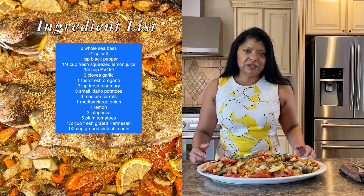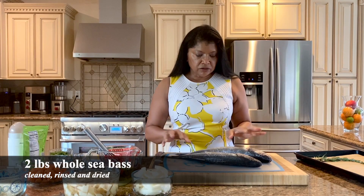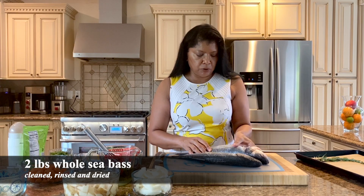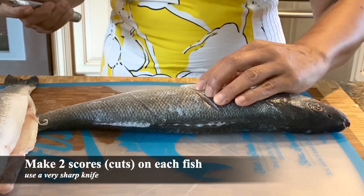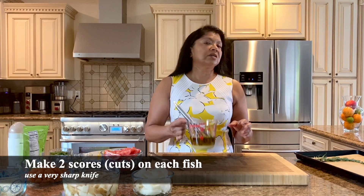I have my fish all washed, dried, and scored. I've added two scores to each one of the fish — this is about two pounds in total.